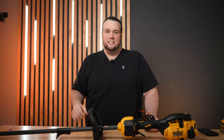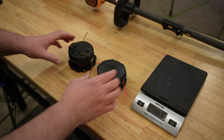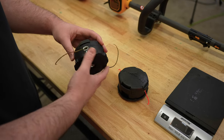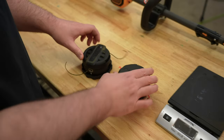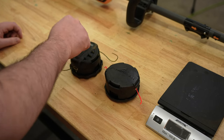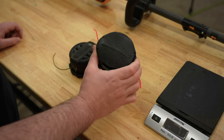This is an Echo Speed Feed head, and it is arguably one of the best string trimmer heads to ever exist. These heads are used by a lot of professionals in the field because the build quality is really solid and they're very easy to re-spool. The DeWalt stock head is made of much thinner gauge plastic than the Speed Feed — you can tell just by tapping on them.